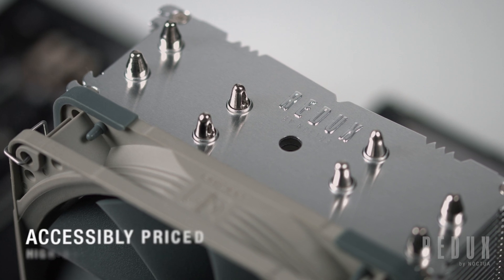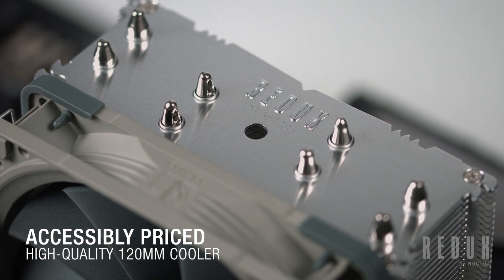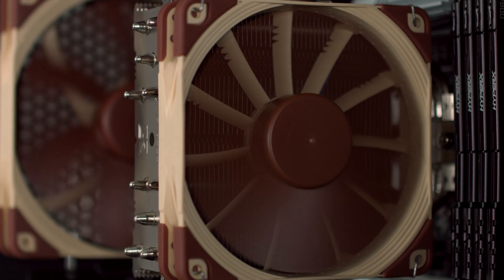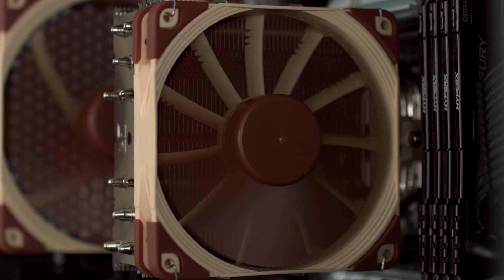True to the spirit of Noctua's Redux line, the NH-U12S Redux is a streamlined, accessibly priced version of the iconic NH-U12S. But what sets this Redux edition cooler apart from the original, and how do they compare when it comes to cooling ability?